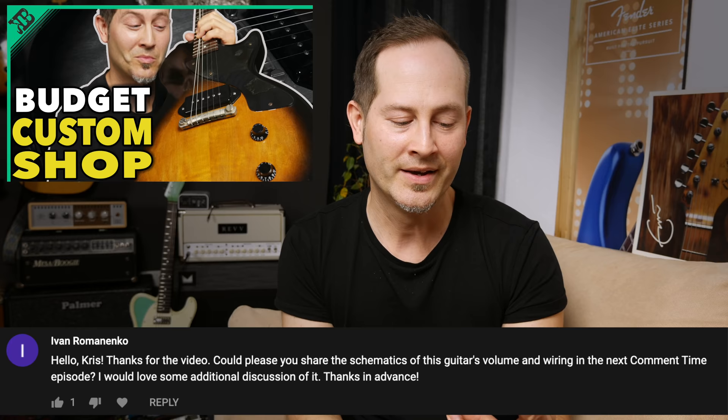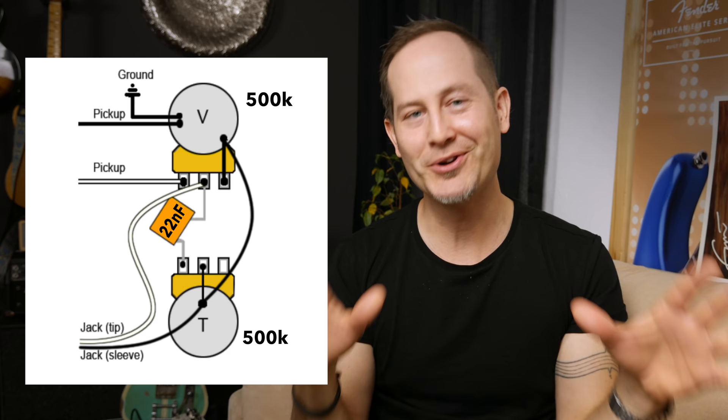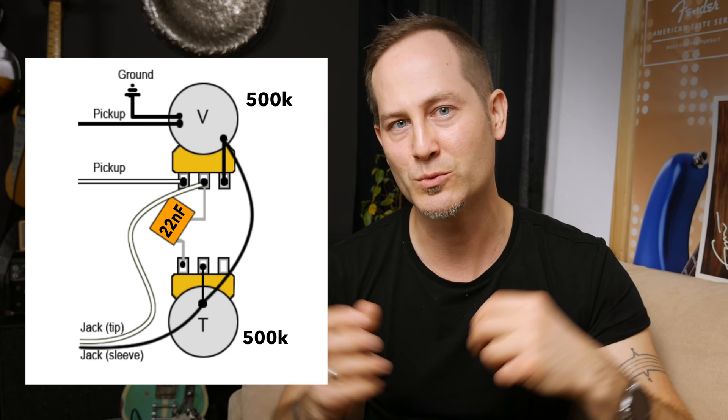This next comment is also about my customized Junior, from Ivan Romanenko. He asks: 'Could you please share the schematics of this guitar's volume and wiring in the next Q&A episode?' Sure, no problem — there you go! It's a pretty simple wiring and that's exactly what I love about it. It's just the pickup going to the volume pot, and the volume and tone are connected with 50s wiring. Pretty simple — just one capacitor. That's it.